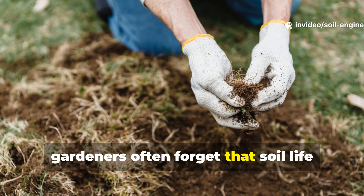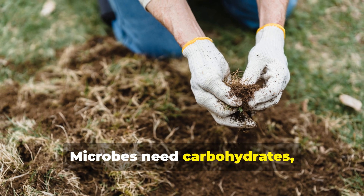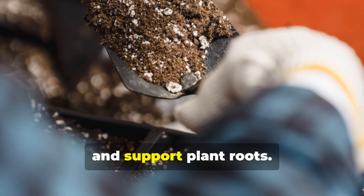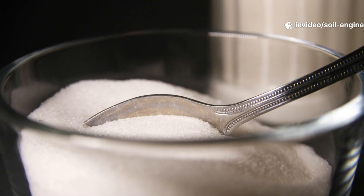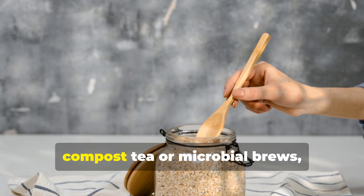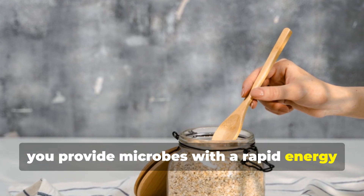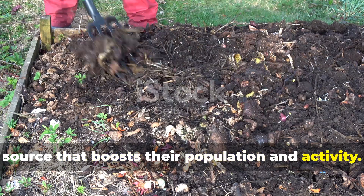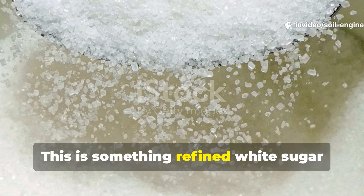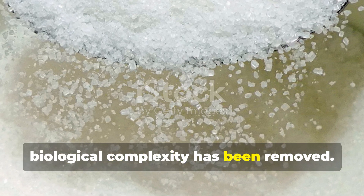Gardeners often forget that soil life behaves very much like the life inside our bodies — microbes need carbohydrates, minerals, and organic compounds to stay active, reproduce, and support plant roots. When you add a teaspoon of unrefined cane sugar or molasses-rich sugar to compost tea or microbial brews, you provide microbes with a rapid energy source that boosts their population and activity. This is something refined white sugar cannot do effectively because most of its biological complexity has been removed.